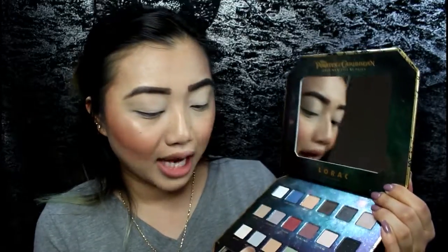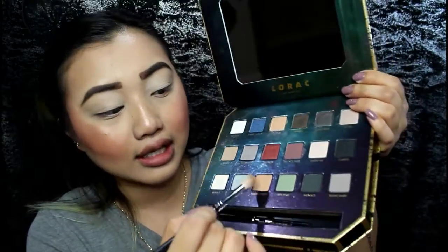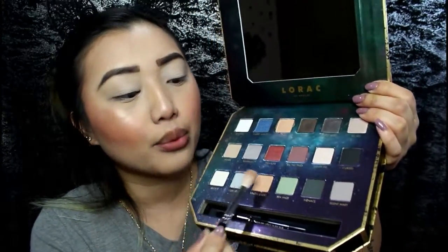I'm going to go in with a nice transition shade to start off the look, and I'm going in with Pirate's Chest — it's this nice kind of peachy shade. There's a lot of fallout, but if the pigmentation is good there's always going to be a lot of fallout, which I can overlook because I love the pigmentation it gives me. I'm just going to go in with that for the transition shade.